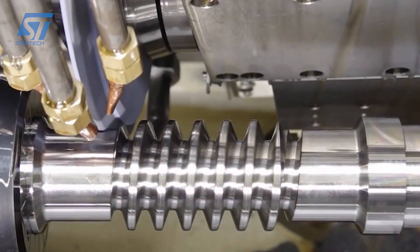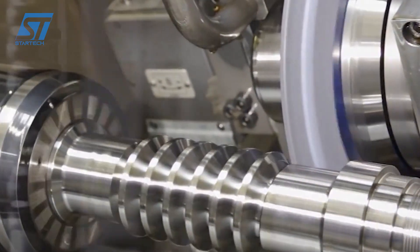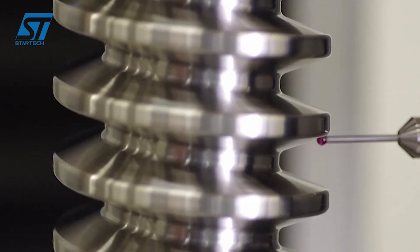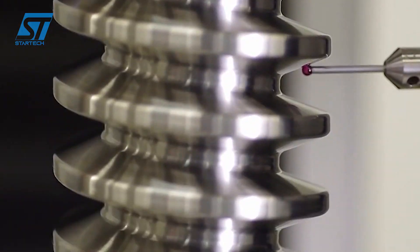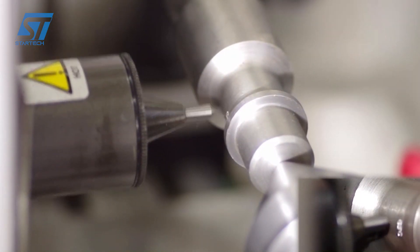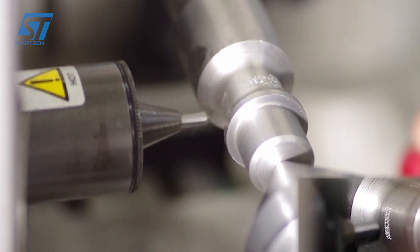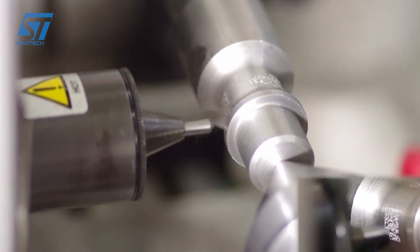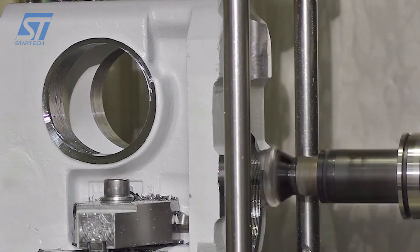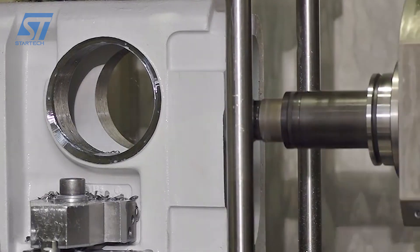AUMA employs advanced design and manufacturing techniques to ensure high efficiency in their worm gear units, reducing energy consumption and operating costs. Their units are built to last using high-quality materials and robust construction, designed to withstand harsh operating conditions and provide long-term service. Engineers design worm gear units based on customer specifications and industry standards, carefully considering torque requirements, speed, efficiency, and durability. High-quality materials such as cast iron or steel are selected based on their mechanical properties and suitability for the intended application.